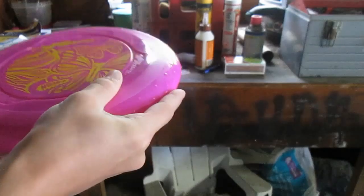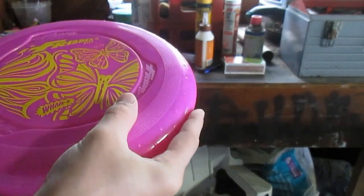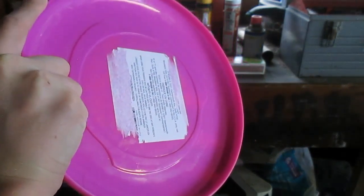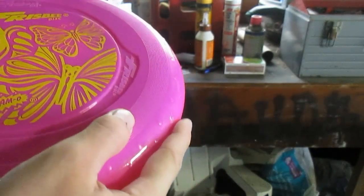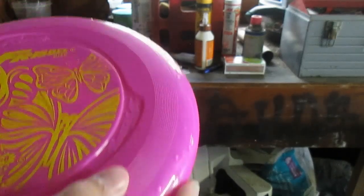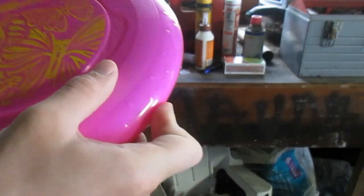You probably learned to hold the disc something like this, with your index finger on the side, your thumb on top, and the rest of your fingers tucked neatly on the bottom. And this delivers lots of control, but not as much distance, because of your pointer finger here.